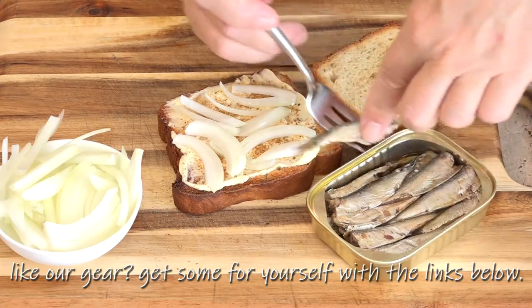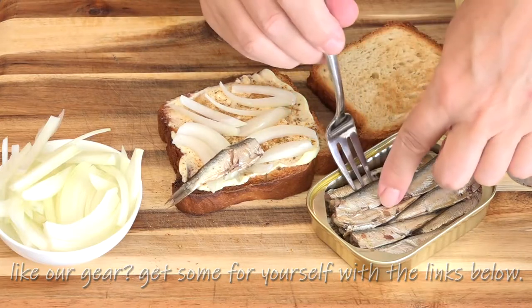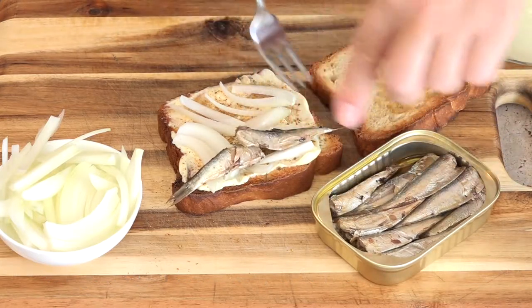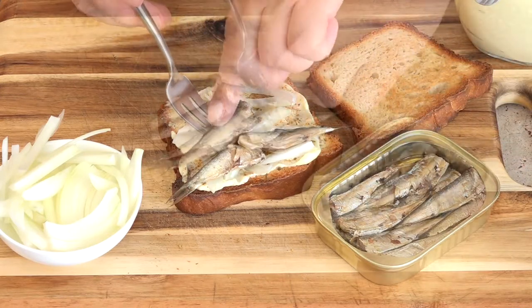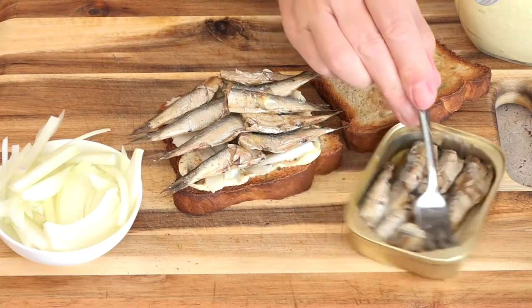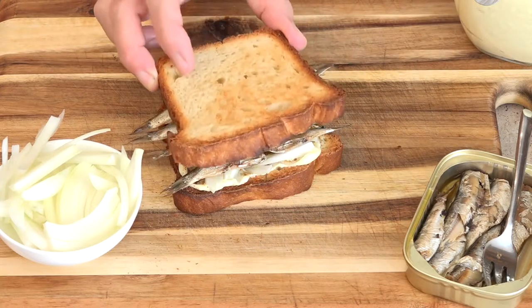And then for our sardines, just make sure that the tails stick out the sides. Normally I like to tuck the tails in. And top layer.